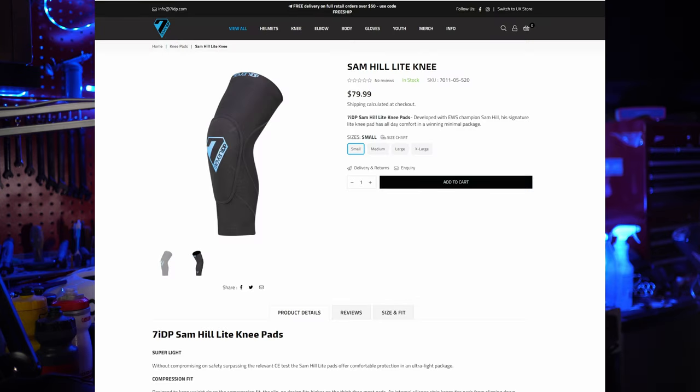7IDP does offer this pad in a light version which doesn't offer as much protection and comes in at about 135 grams lighter. Personally, I don't think I'd bother with the light version as the normal version is so comfortable and allows for great pedaling.